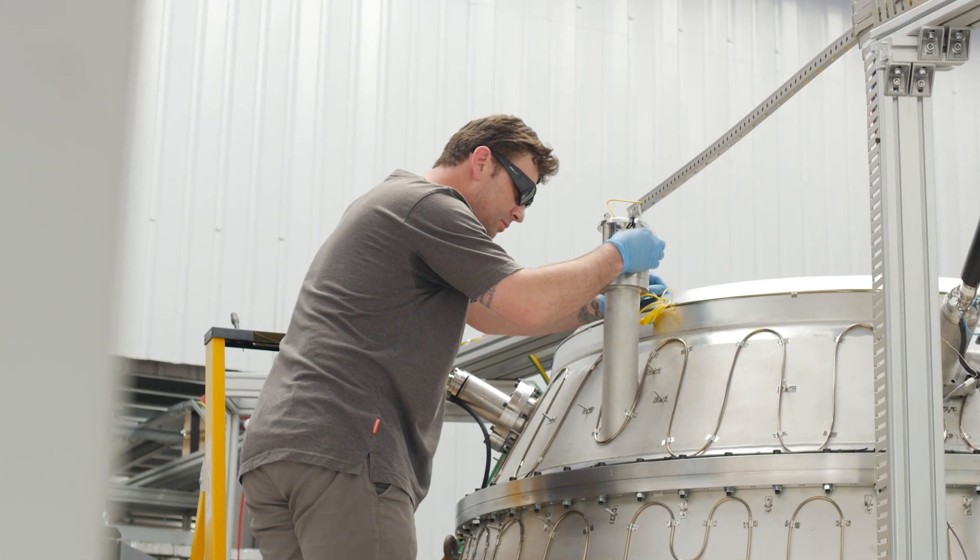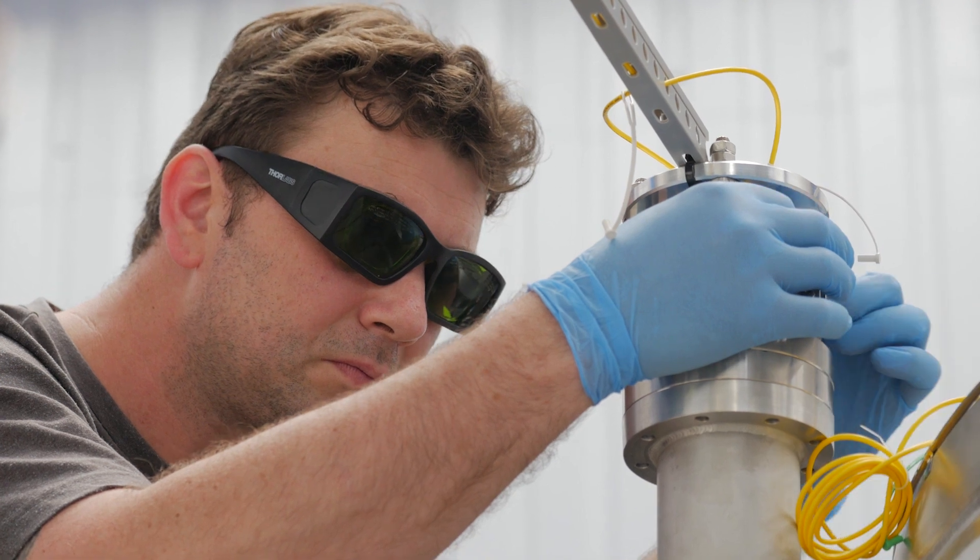It's a matter of microns — a fraction of a millimetre, thousandths of a millimetre. That's the accuracy we need.